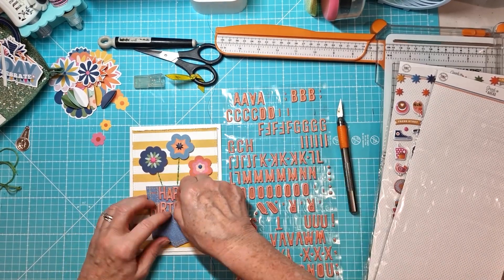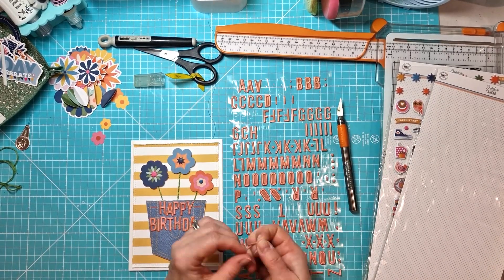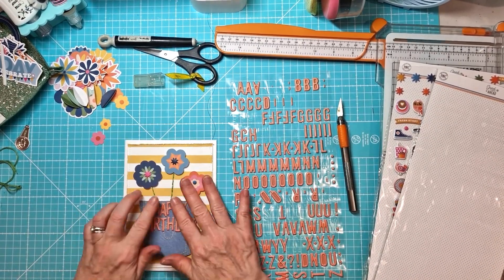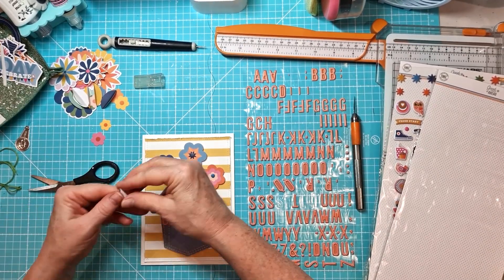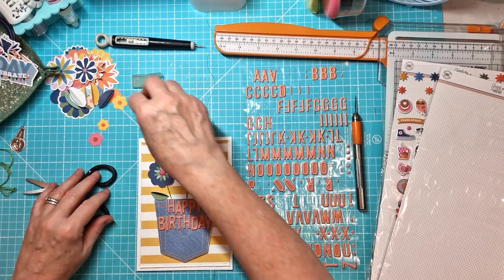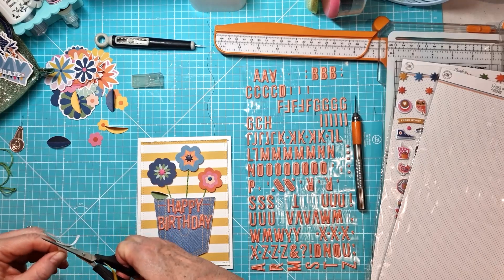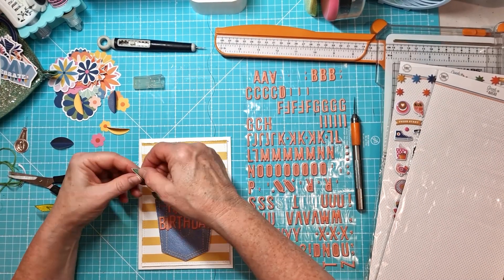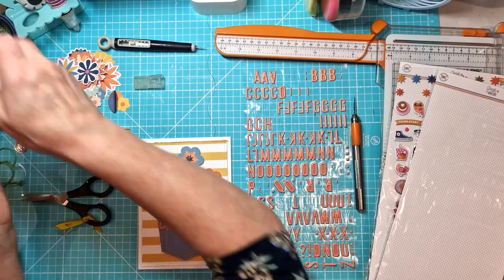Stitching's done. I have now stuck my flowers down. I've mounted them on foam pads and then I've just added a little center there using the puffy stickers and some enamel dots. And then I've got the little leaves here from the cardstock die cuts and I am just trimming them down so that they fit in.